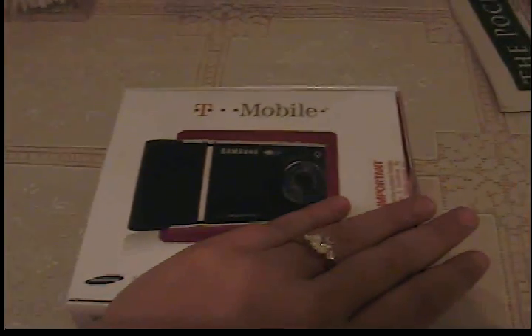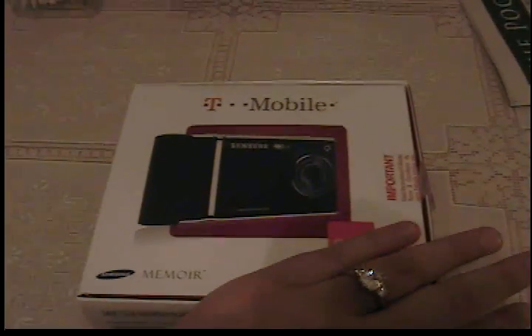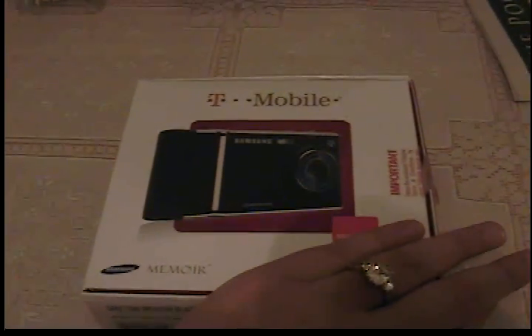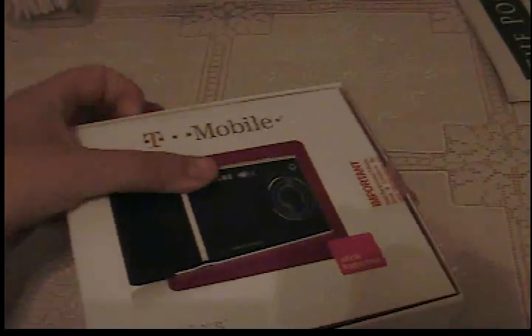Hello! This is Saina from YourReviewsNow.com. Today we're going to do the unboxing of the T-Mobile Samsung Memoir that we just got from NexG Wireless here in Sacramento. So let's take a look at some features that the phone offers.